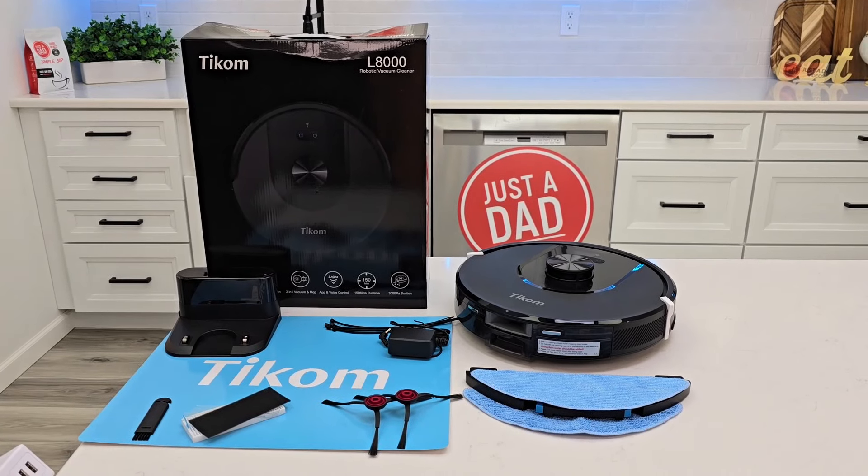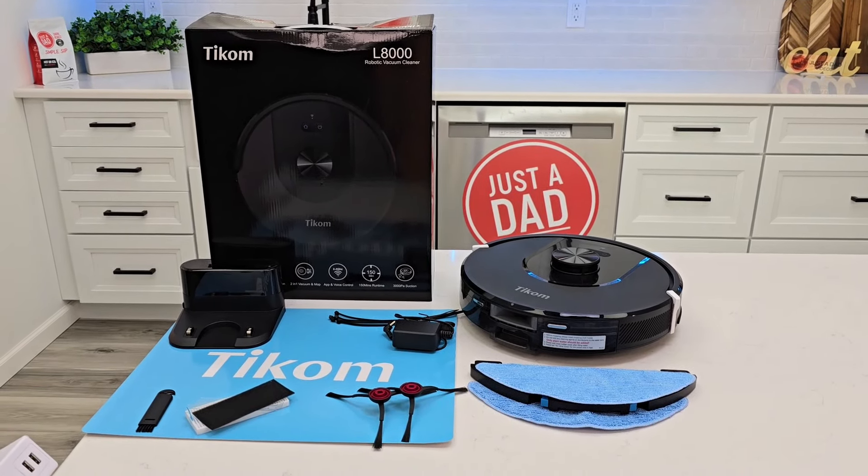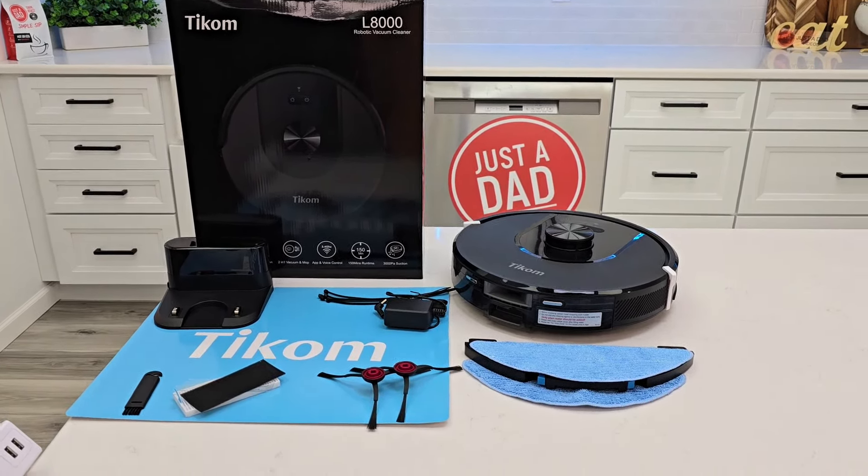Hello everyone, this is Just A Dad. Today I'm going to do an unboxing on this Ticom L8000 robot vacuum cleaner.